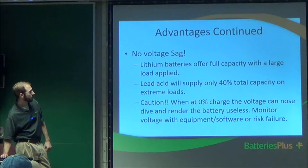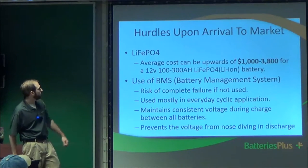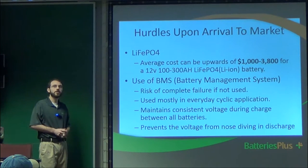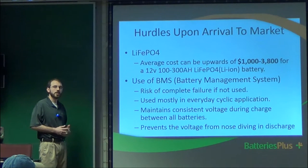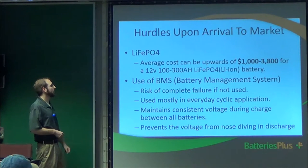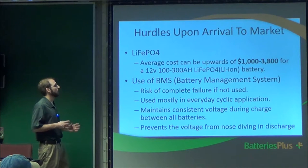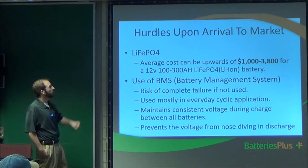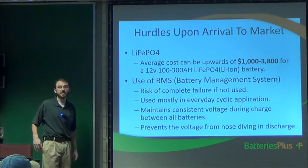At 0% on lithium, the voltage can nosedive and render the battery useless, so monitor with voltage equipment. For a 100 amp-hour lithium battery, the average cost is around $1,000; a 300 amp-hour battery is around $3,800. That's a huge investment, but if done properly with the right monitoring system and you hit 5,000 charge cycles, the investment can pay off and actually save you money compared to repeatedly purchasing lead acid batteries.